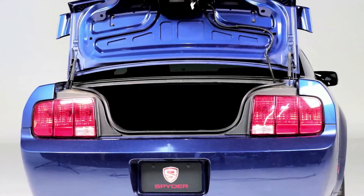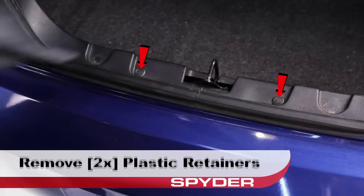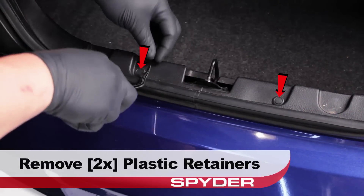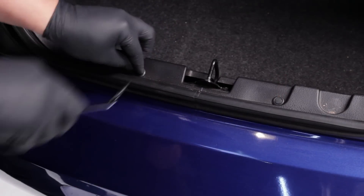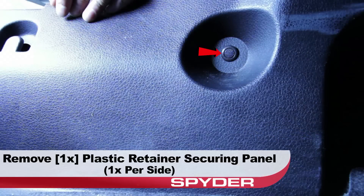Start with the trunk open right between the tail lights. Locate and remove the two plastic retainers shown that secure the trunk liner panel using the panel popper. Moving into the trunk, remove the plastic retainer on each side of the trunk liner panel.